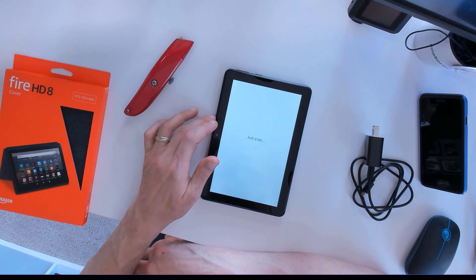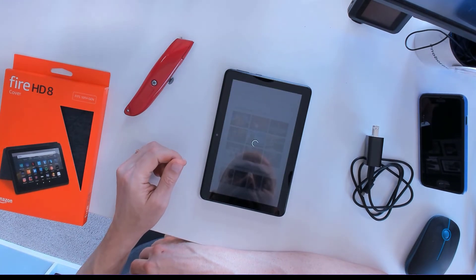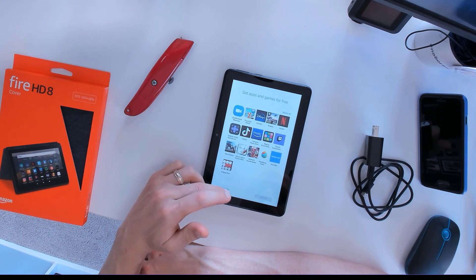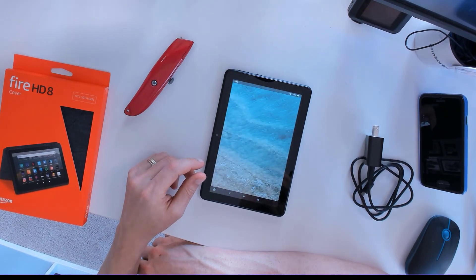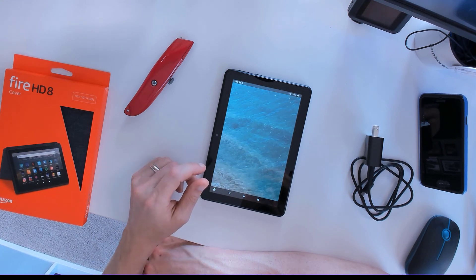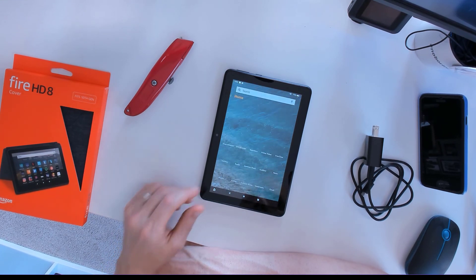Moving over to the very next screen — at this point I'm just hoping that we can get in. It's going to offer some different apps and things like that that I might be interested in, but we can just skip through that and add that stuff later on. Here we are at the home screen. I've had this Fire 8 for a while and I actually really like it a lot.